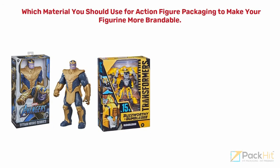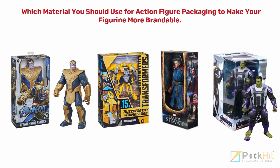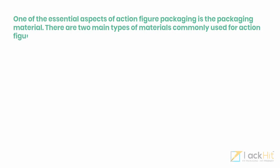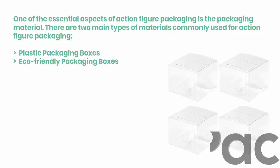Your action figure packaging determines your product presentation and is directly related to your branding. There are a variety of styles and materials to choose from. One of the essential aspects of action figure packaging is the packaging material. There are two main types of materials commonly used: plastic packaging boxes and eco-friendly packaging boxes.